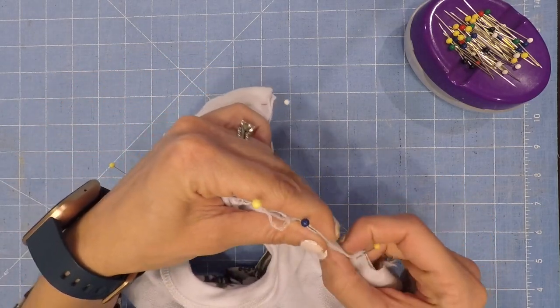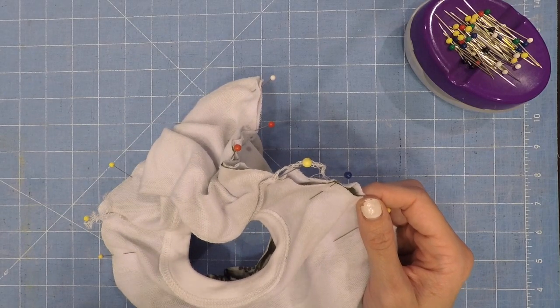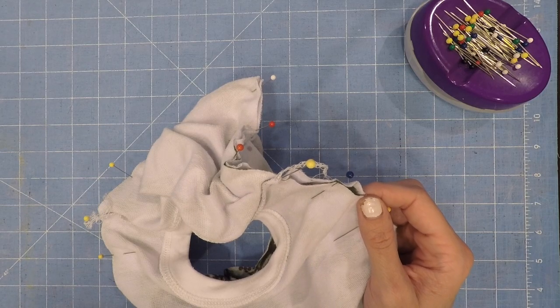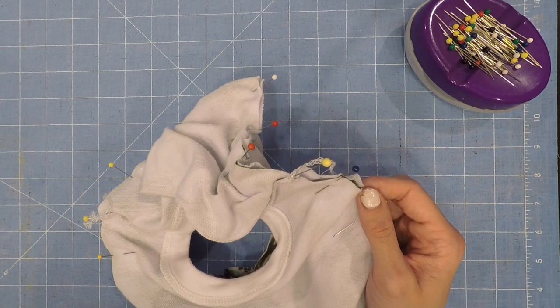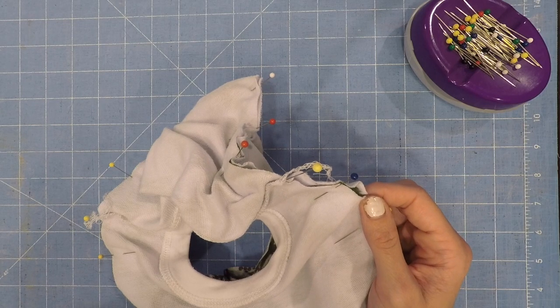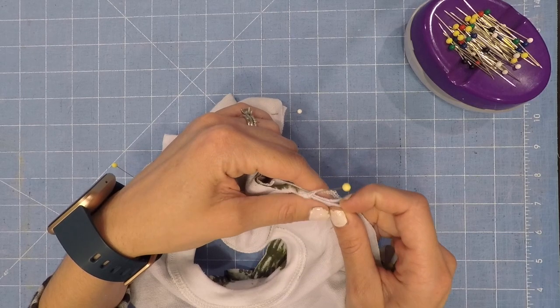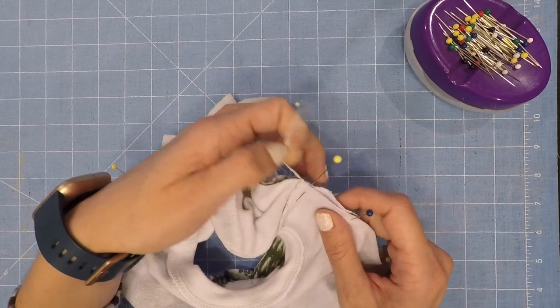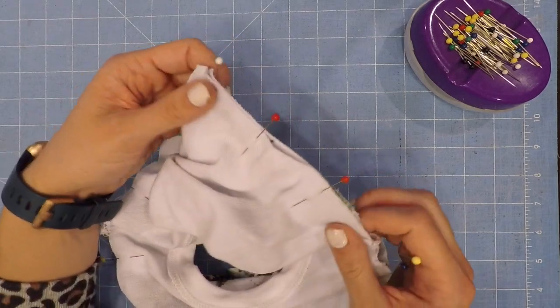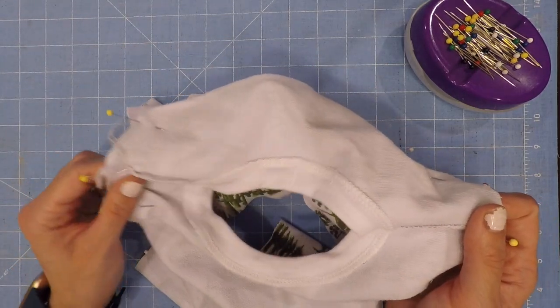If you're new to sewing, use a stretch stitch of your choice. When I first started sewing, I liked to do a basting stitch first, just because it's a little bit easier to hold everything down, then serge it on, and then take out the basting stitch. Not required, but go ahead and sew those two on and then we'll come back.